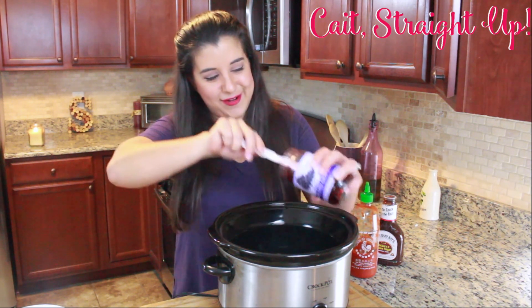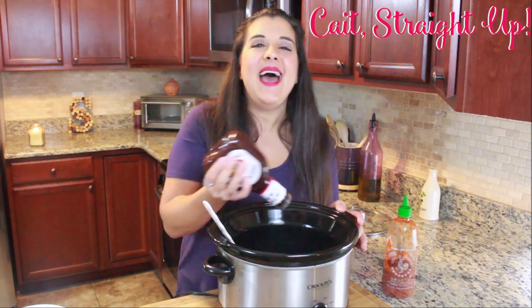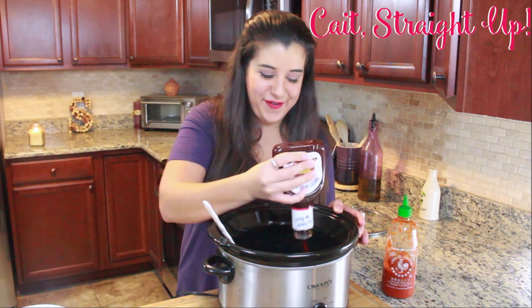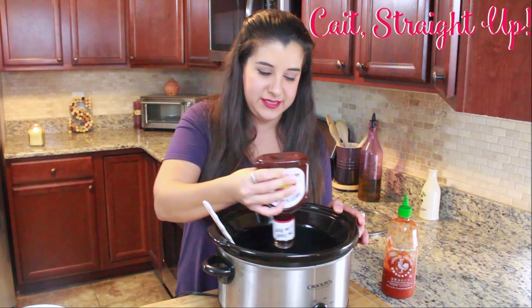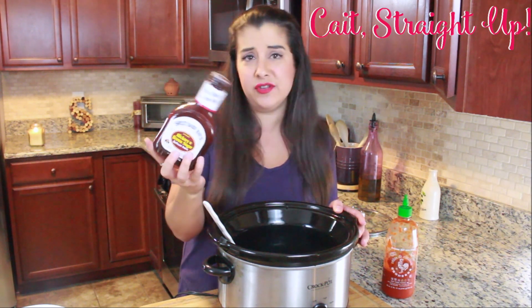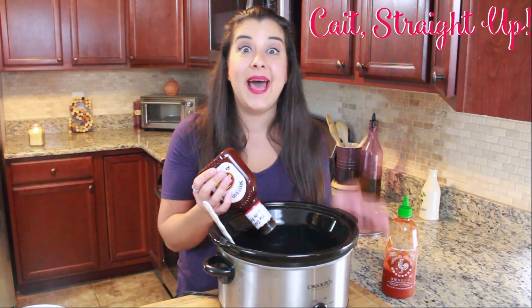Make sure all that grape jelly gets in there, and then it's time for our barbecue sauce and our sriracha. After our grape jelly is in the crock, we're doing about half of a container of barbecue sauce. You can use your favorite barbecue sauce here — I just got a Sweet Baby Ray's hickory and brown sugar. Goes great in this recipe, but feel free to experiment, and you're going to use about half of the bottle.